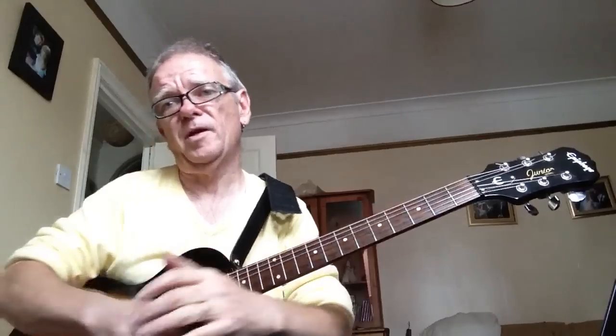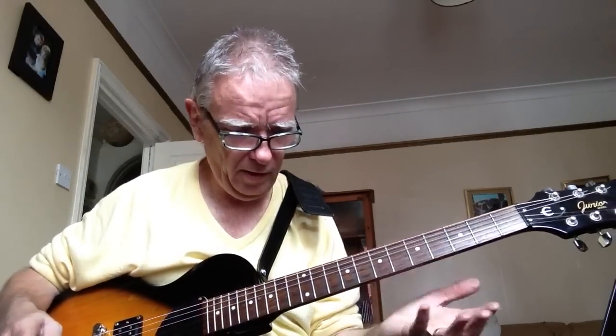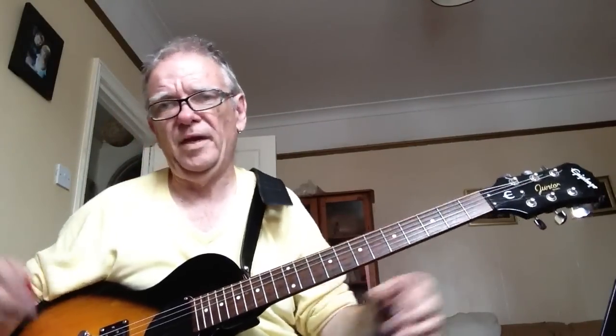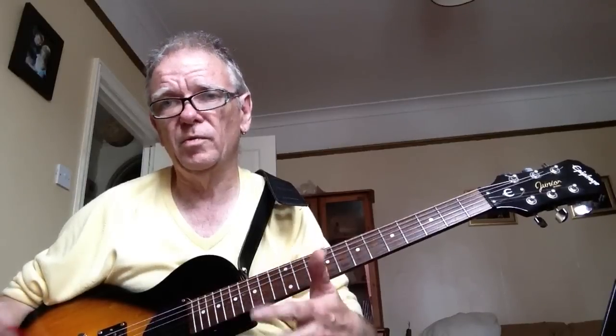So if you've only got one pickup, you've got one volume, one tone control. But even without any effects, you can fiddle around with the controls and, if you feel adventurous, change the configuration of the wiring.